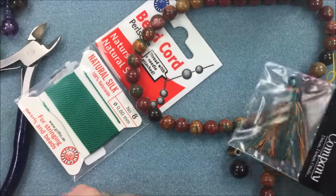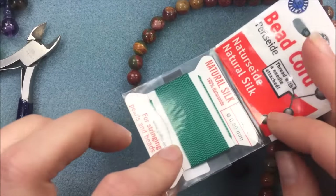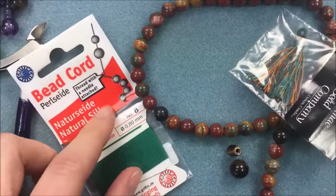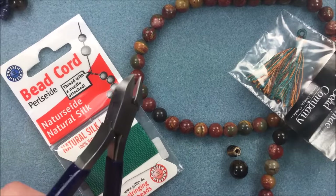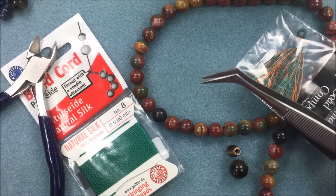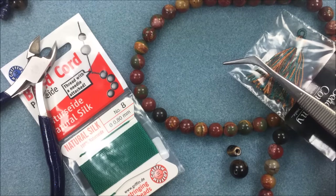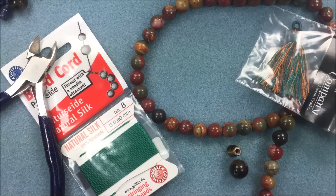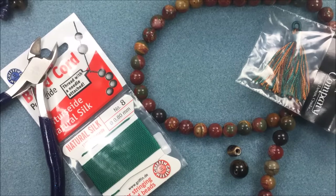I'm going to use the tassel at the very base of the mala, and to tie it all together and knot in between the beads, I'm using size eight silk beading cord — Griffin silk, which comes on one long piece. I'm working on a bead mat and have some super new glue, cutters or scissors, and a bent tweezers to help with knotting. A beading awl works too, or round nose pliers. Once you get the hang of knotting between the beads you can just do it with your hands.